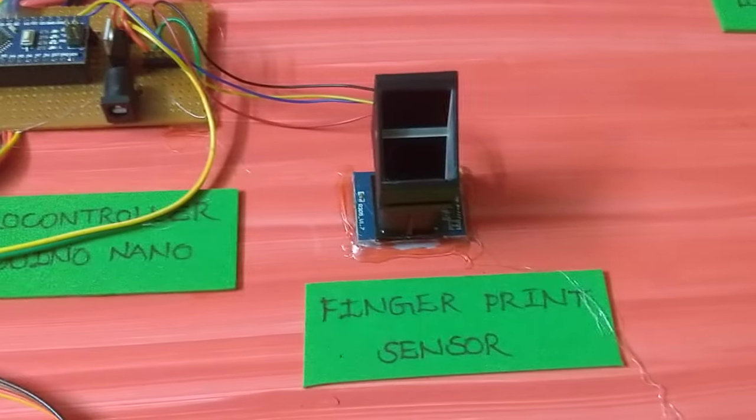The components include an LCD display, a microcontroller, and a fingerprint sensor.